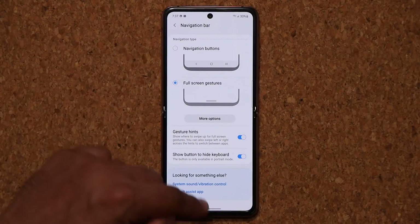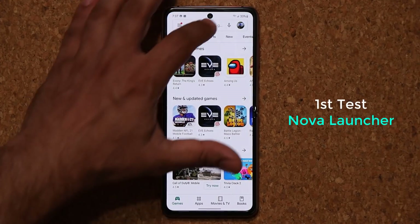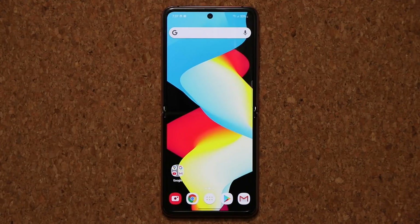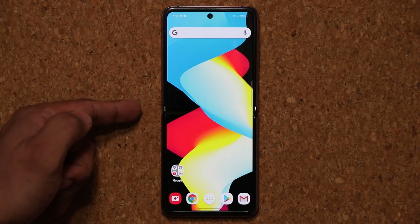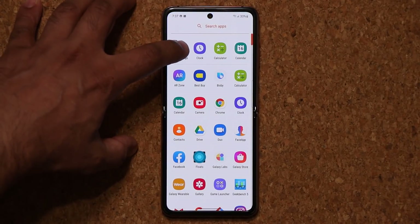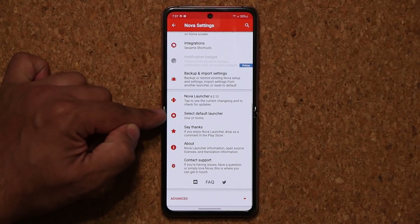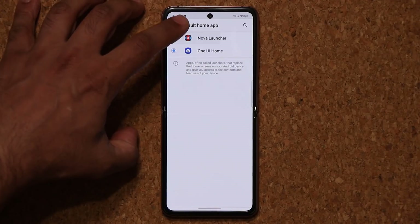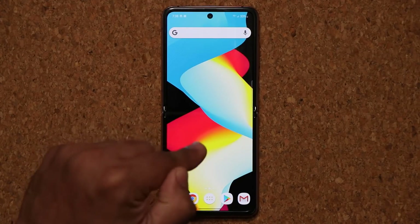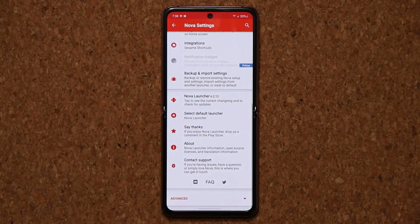I'm going to leave it at full-screen gestures and download Nova Launcher as an example. I already have it, so I'm going to open it up. Here's Nova Launcher — it's replaced the Samsung One UI stock launcher. Let me go to Nova Settings and set this as the default launcher. Normally, full-screen gestures are not supposed to work at this point, but with One UI 2.5 it looks like they are in fact working. They're working with Nova Launcher.